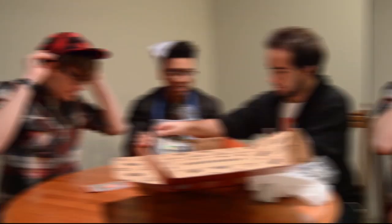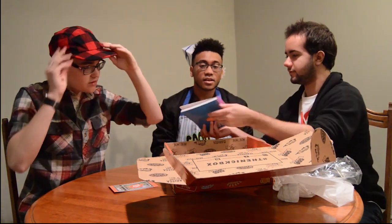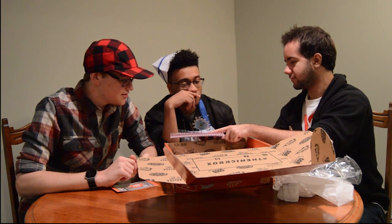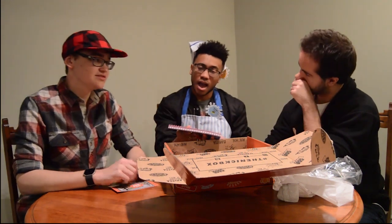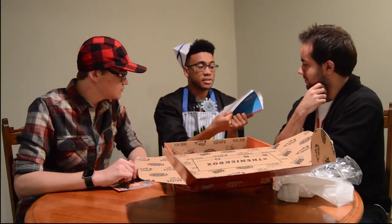It reminds me of something Alex Hirsch would wear — it's an Alex Hirsch hat. This reminds me of — oh, that's the TV show Clarissa Explains It All. What was that one movie? I think it had like Amanda Bynes in it. Anyway, it was the first time I saw a notebook like this. So yeah, Clarissa Explains It All journal, and it's completely blank.